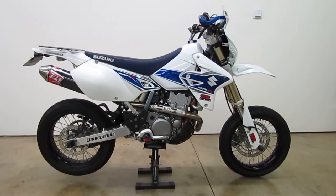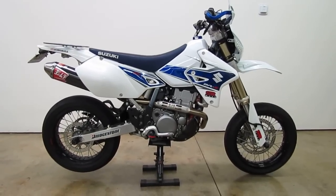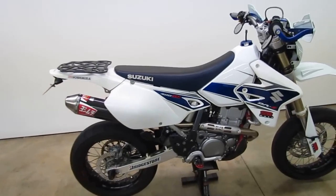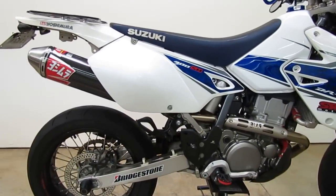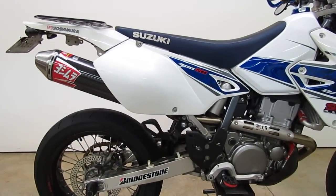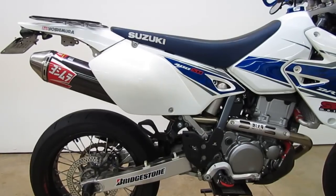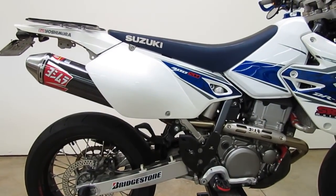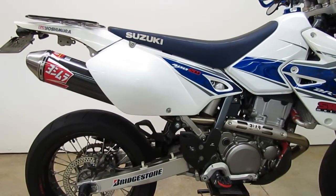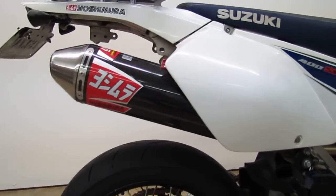What we've got here is our 2008 DRZ400SM project bike, which we do have fitted with this RS2 Performance Package. There are two different RS2 Performance Packages available. The only difference between the two is the material that the muffler is made out of. There's a carbon fiber one like you see on this bike, and then there's one that comes with an aluminum muffler instead. And again, what we've got on this bike is the RS2 Carbon, so it's got the carbon fiber muffler.